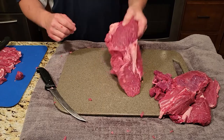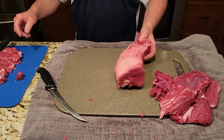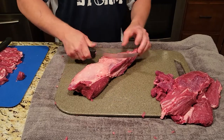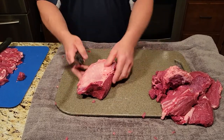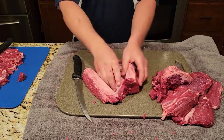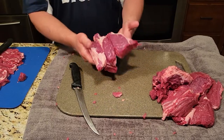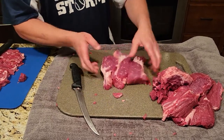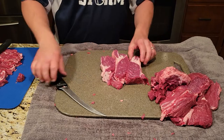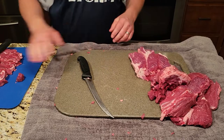Now comes the Western ribs — this is that second chunk I took off of the chuck eye. You're gonna flip it over and cut off this backside — that goes into stew. This side here is your Western ribs. Those things are gonna cook up amazing — smoke them, I'm gonna throw those in the smoker. Take a little bit more of this fat off. Now you've got some nice Western ribs that came off of the chuck eye end.